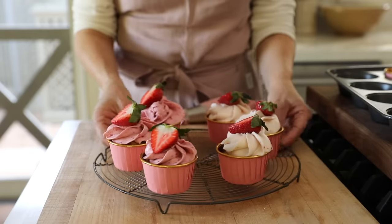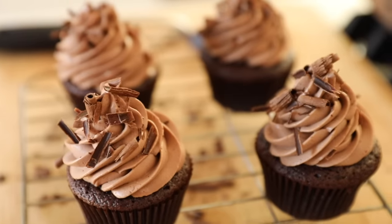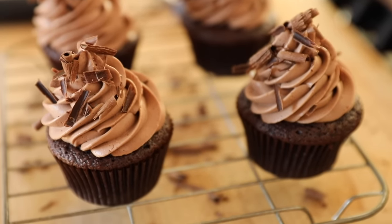In order to squeeze both of these recipes in, I decided to turn this video into a voiceover. First up, the chocolate cupcakes.